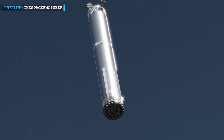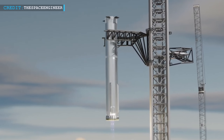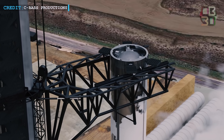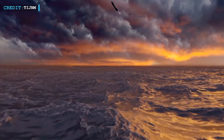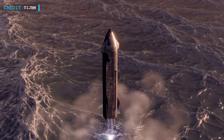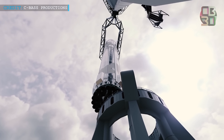SpaceX is planning to attempt a booster catch this year, which involves catching the booster with mechanical arms attached to a launch tower. Initially, the company will try to land the booster on a virtual tower during a test flight, followed by attempting to land it on a physical tower in subsequent flights. Musk estimates the chances of successfully catching the booster at 80 to 90 percent this year. Regarding the Starship spacecraft, SpaceX intends to perfect its landing capabilities before attempting to bring it back to the launch site, requiring it to land a specific design twice at a particular location in the ocean.